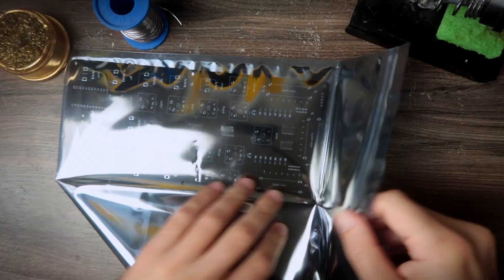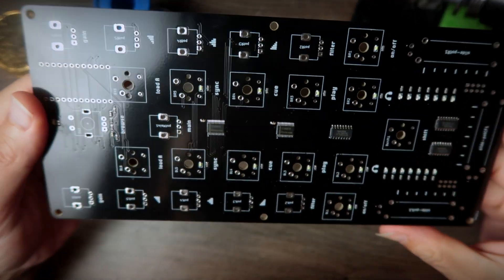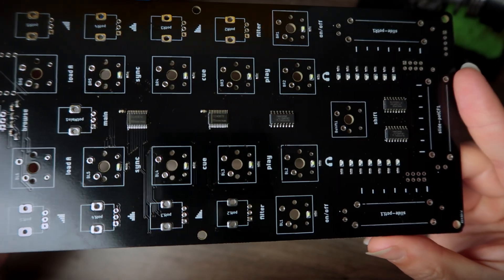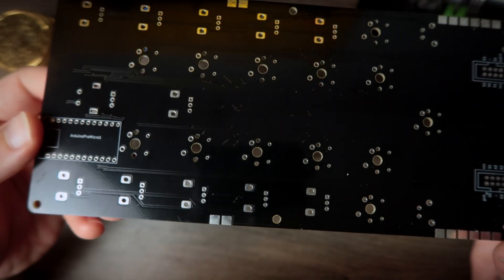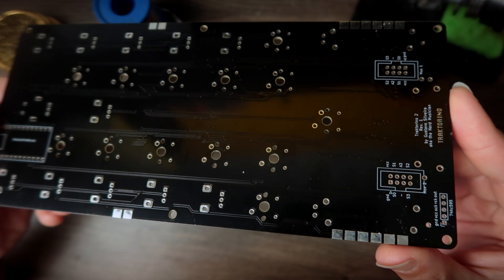Let's open the PCB from AllPCB. I chose black — you can see it's very high quality, and the SMT components came already soldered: bit shifters, LEDs, resistors, things like that. I decided to make them SMT so you don't need to solder them yourself.